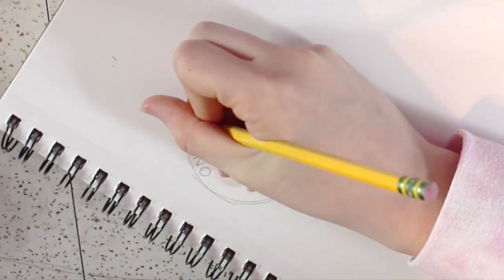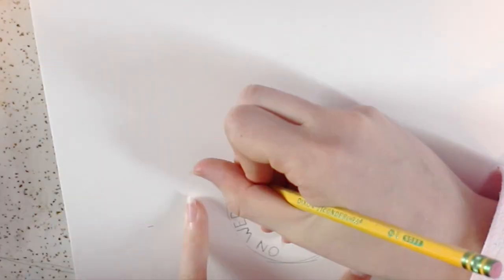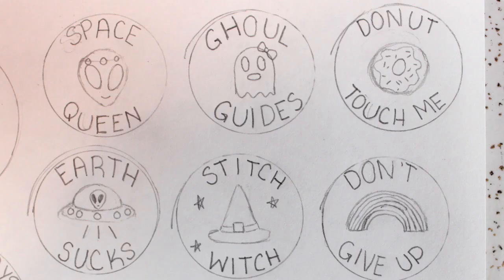The first one I did says 'On Wednesdays we wear black' and I put a little outline drawing of Wednesday Adams in the middle. For these patches you're going to want to keep them fairly simple — you don't want anything too detailed. I just did a pretty simple drawing of Wednesday Adams because I am way too hyped for Halloween.